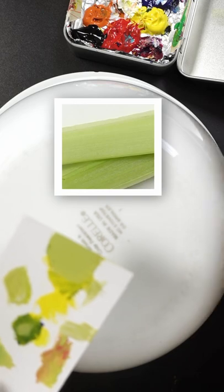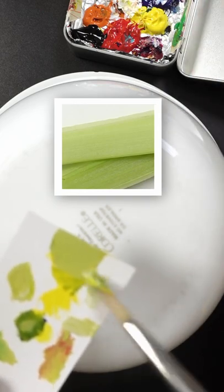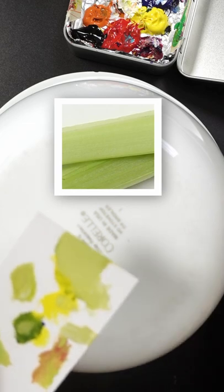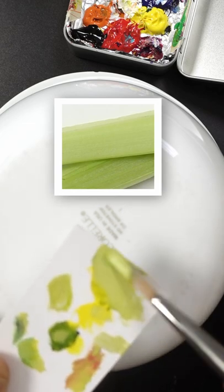Is that the color? Should I add more white to it? Maybe a little more yellow. I think that's close. Maybe just a little bit more of that phthalo.